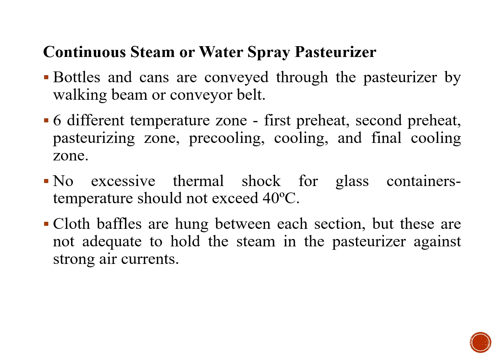Sometimes these cloth baffles will not function adequately, so care must be taken to prevent strong air currents such that the packaging material is not affected during pasteurization.